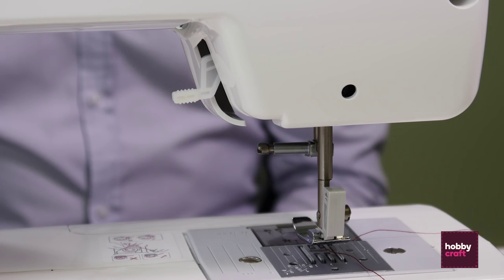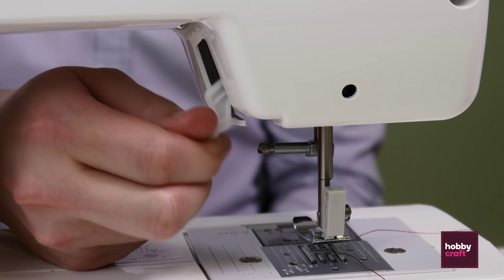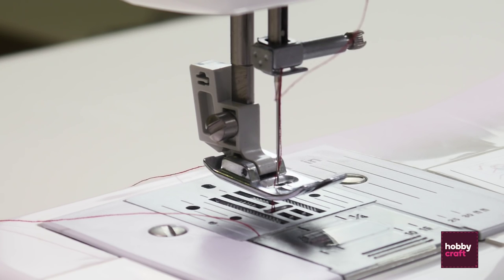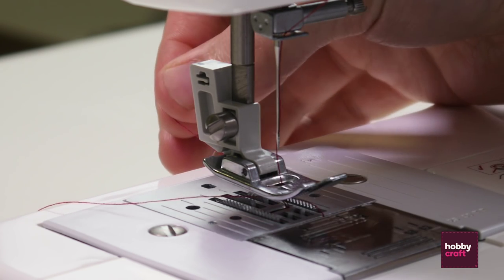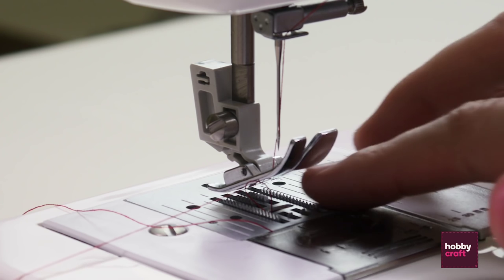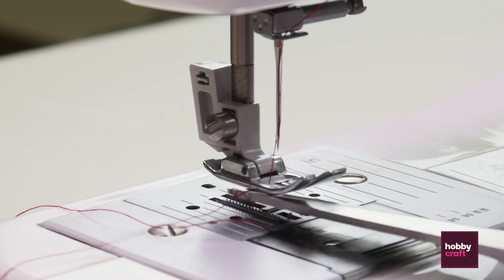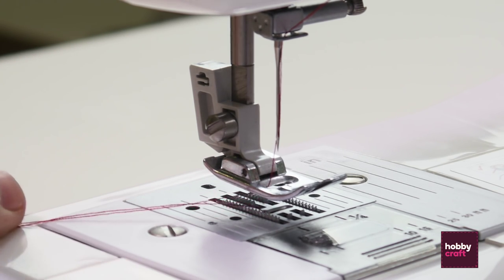Now we're going to pick up the thread from the bobbin. Before doing that, make sure the foot is raised — there's a lever here that lowers and lifts the foot. To pick up the threads, turn the hand wheel in a full motion. That will start to pick up the thread. Pull the thread away from the needle and you'll see the bobbin thread come up. You may need a pair of scissors or a pencil just to help move that along, then move both threads to the back.